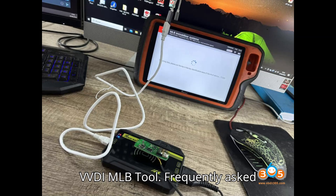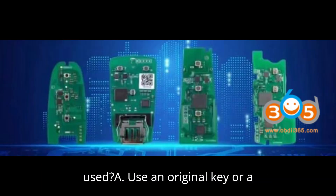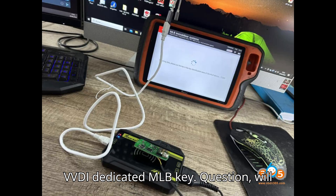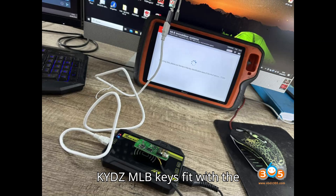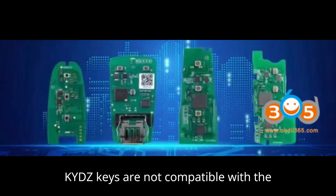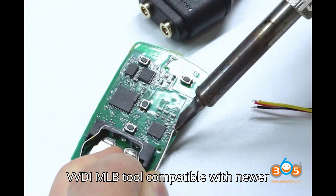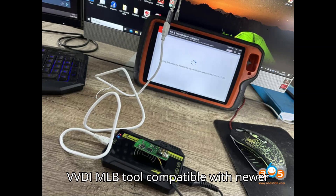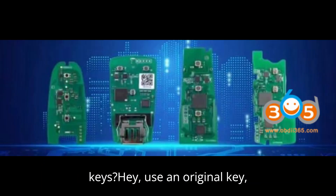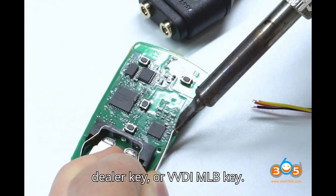VVDI MLB Tool — Frequently Asked Questions. Question: What key is to be used? Use an original key or a VVDI dedicated MLB key. Question: Will KYDZ MLB keys fit with the VVDI MLB tool? No, KYDZ keys are not compatible with the VVDI MLB tool. Question: Is the VVDI MLB tool compatible with newer models like 2022 and 2023, and can you program dealer keys or aftermarket keys? Use an original key, dealer key, or VVDI MLB key.